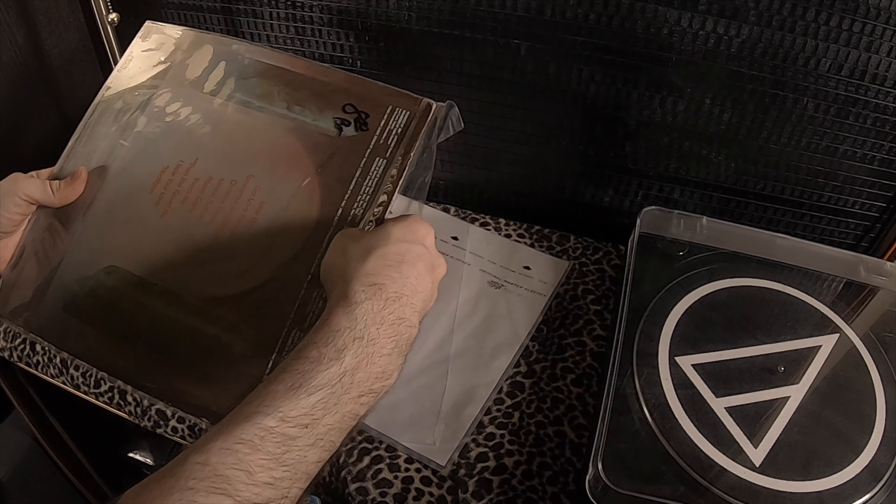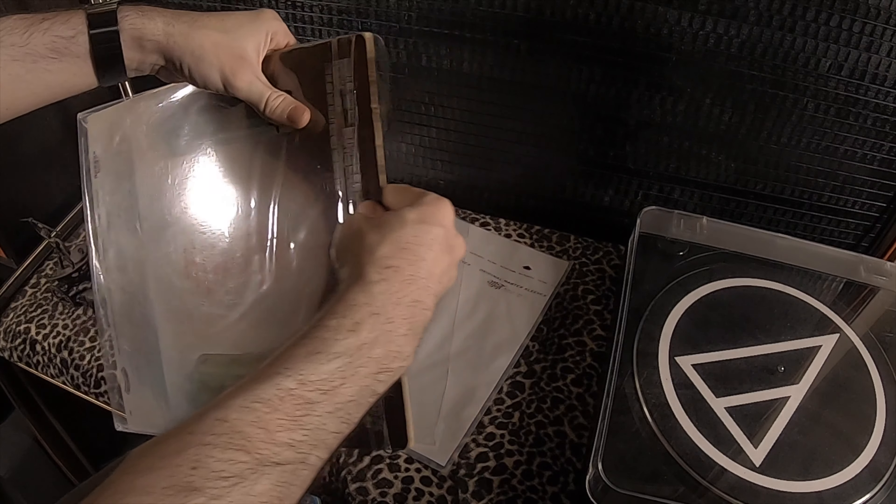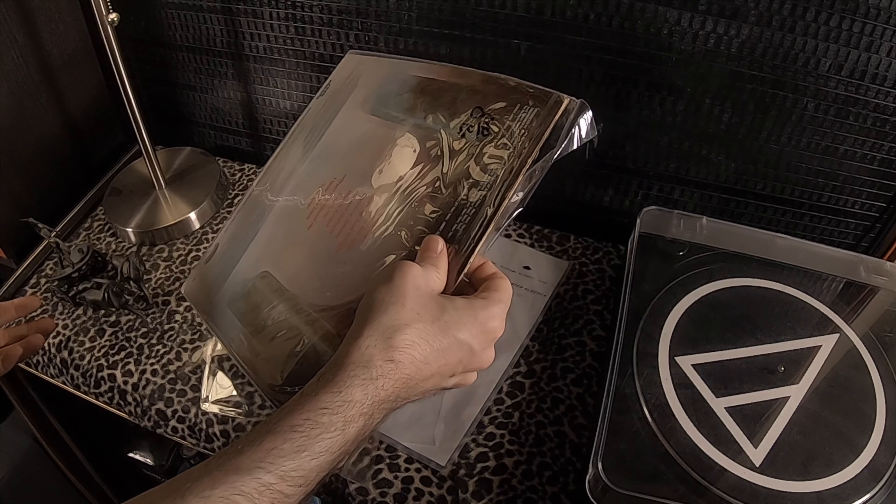And then there's the question of flap or no flap. Some outer sleeves have a flap with a resealable strip, so you can seal them when not in use — similar to an envelope, except that you can reuse the adhesive flap over and over again. If you go this route, avoid the ones with the adhesive on the flap itself. Always seek out the sleeves with the adhesive on the non-flap side, so that the adhesive doesn't meet with the record jacket as it's being pulled in and out.